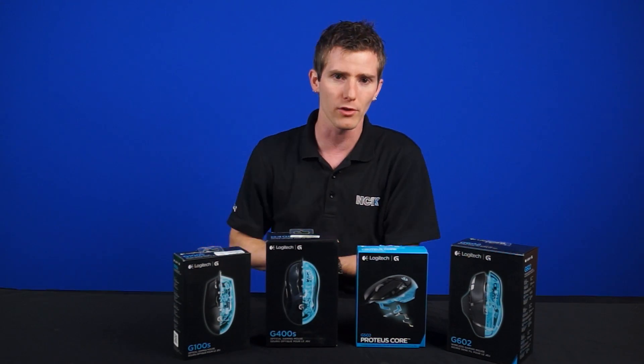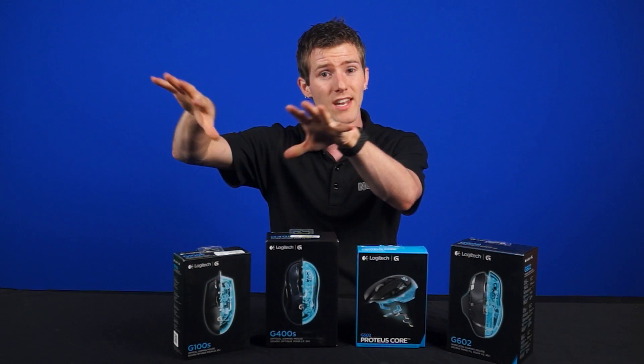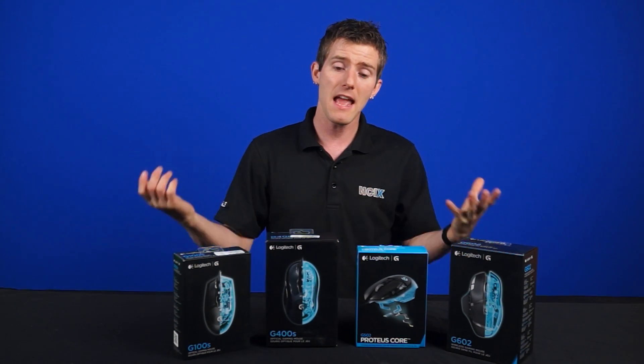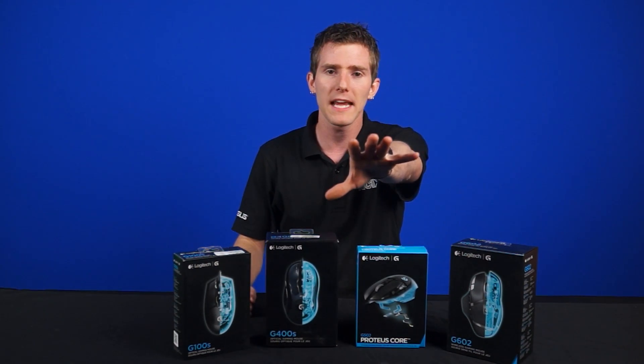Regardless of what kind of surface you're using, in practice it's not always perfect, and I still do recommend that people use a nice uniform surface that's optimal for tracking. But some people want a cool graphic on their mouse pad, and that's totally fine — at least this helps.